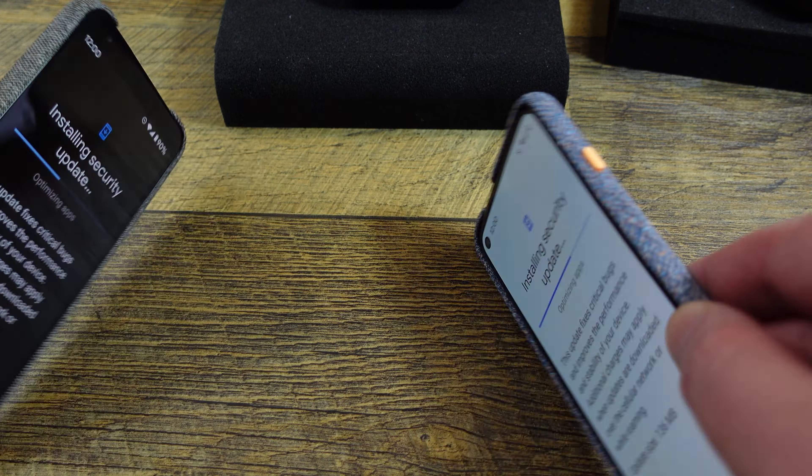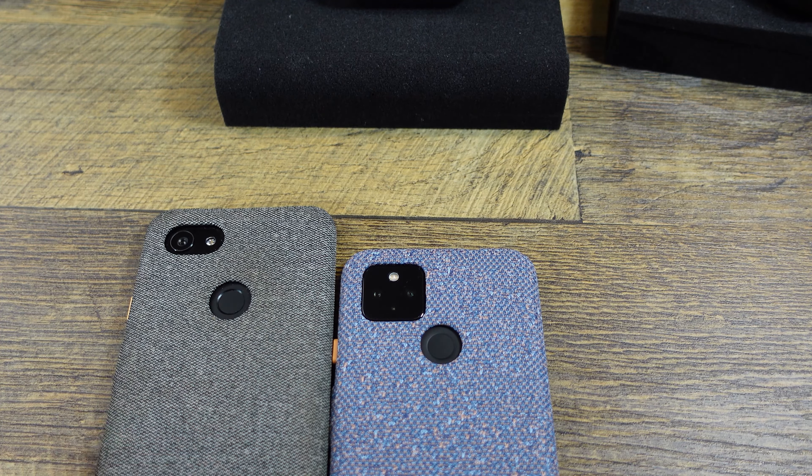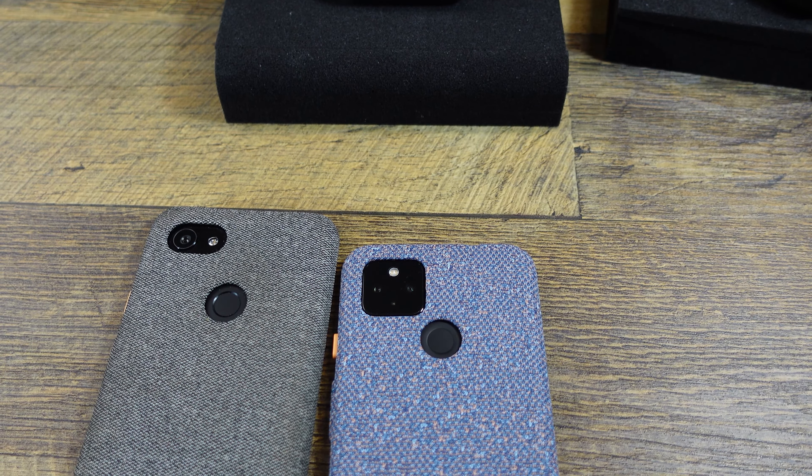So that's the cases. You can tell this one I've had since it came out — it's got a little dirty, but it's held up pretty well.